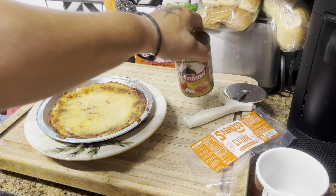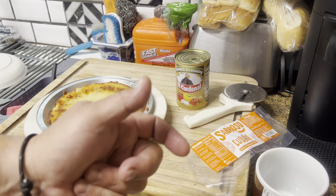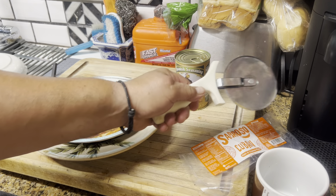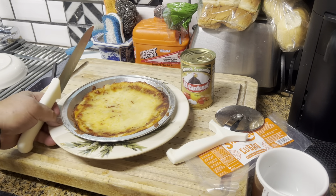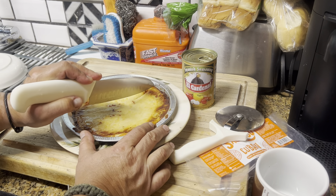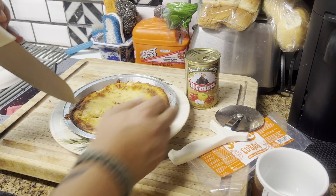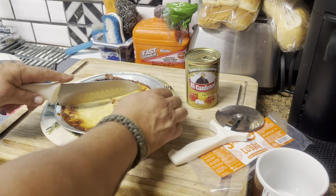Italians make a sofrito too, which I believe is chopped onions, chopped bell peppers, and chopped carrots or something like that — Google 'Italian sofrito.' Anyway, let's get right into this. I've got a pizza cutter and a knife; let me try the knife first and see how it cuts.